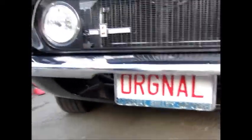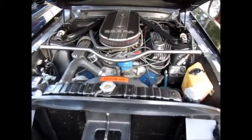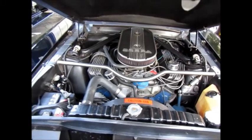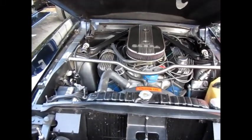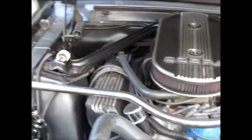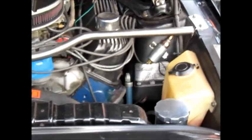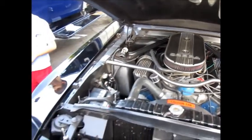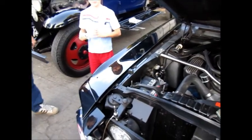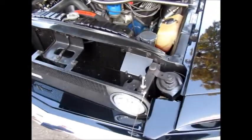Carroll Shelby's gone now. Three years before he died, I had him sign the glove compartment — he was signing stuff. You know, watch Barrett-Jackson, he sold like his... Carroll was just — yeah.